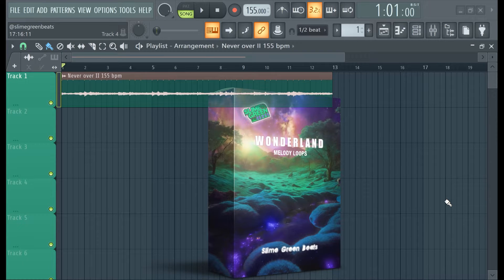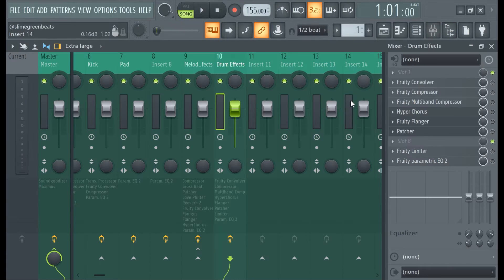What's good y'all? Slangin' Beats the Building. In this video, I'm going to show you guys how to bus mixing effects and mixer — like group mixing effects — in one mixer track channel.